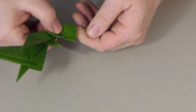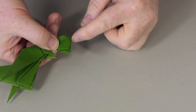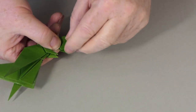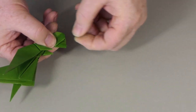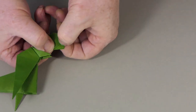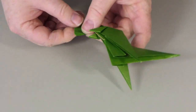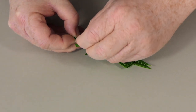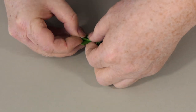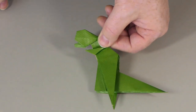To make the jaw stand out a bit more, we can mountain fold some of this paper behind. I'll use this centre line as a reference — if I mountain fold some paper back like that, the jaw will start to stand out. Do it the other side with another mountain fold, and we should have our head. There is our dinosaur's head.